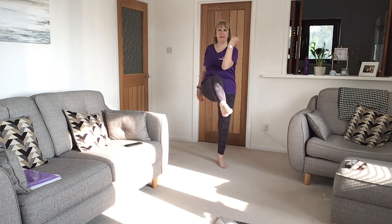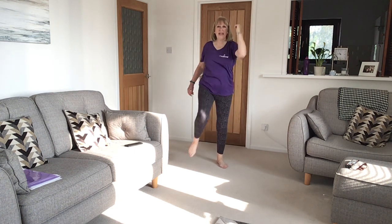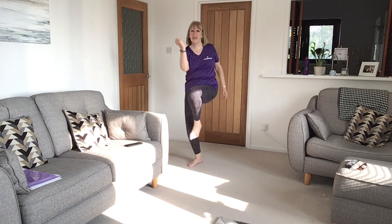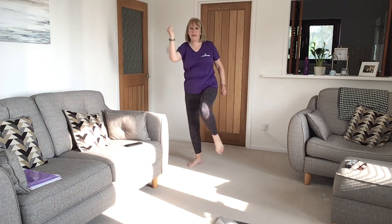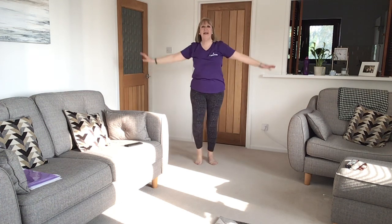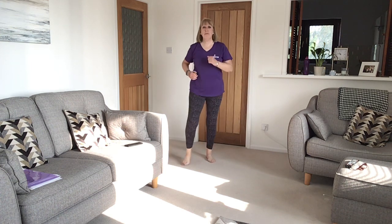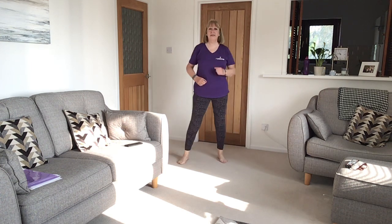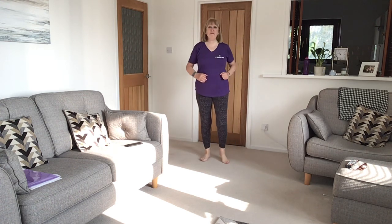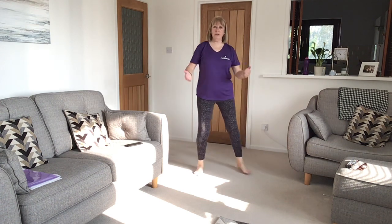Now elbow to knee and chain. Walk on the spot. Reach out, push away and march. Take it forward — forward wide, in, like a V, out and in.